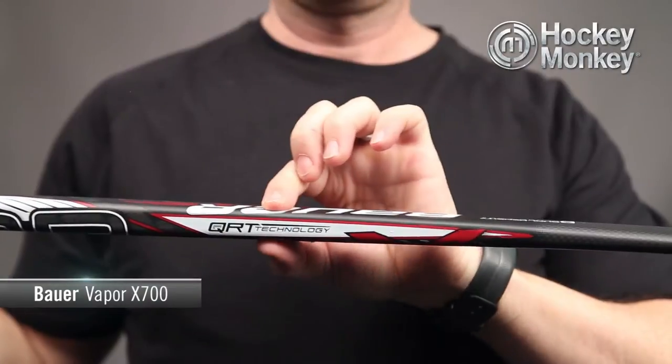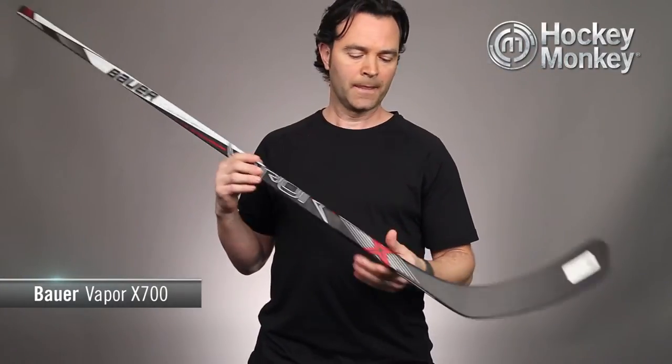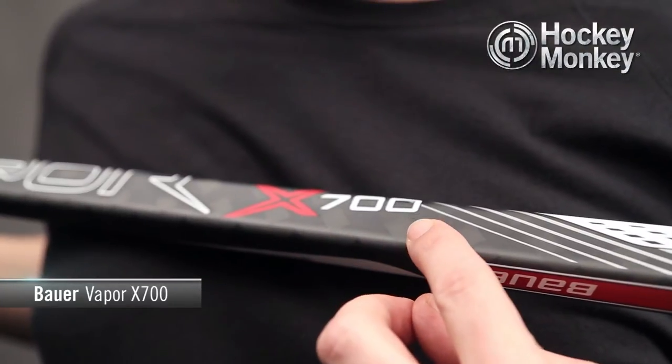It's a very aggressive thin taper that really allows for the kick point to be low on the stick. This stick uses a visible carbon basket weave in the shaft — you'll also find this application on high-end bike frames.